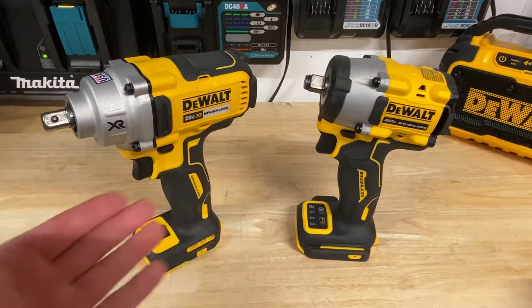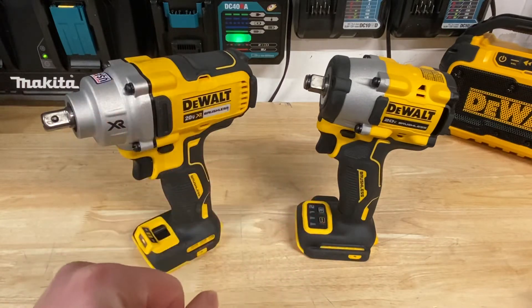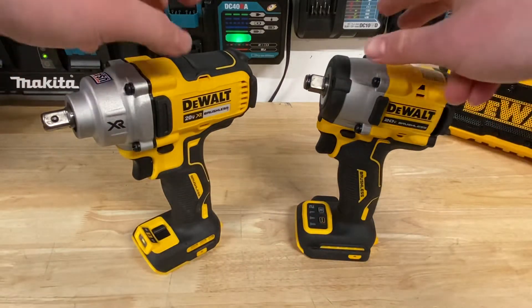Is one going to be more useful than the other? Just because you have more power here, does that make the less powerful one less useful? Well, let's take a look at both of these impact wrenches.